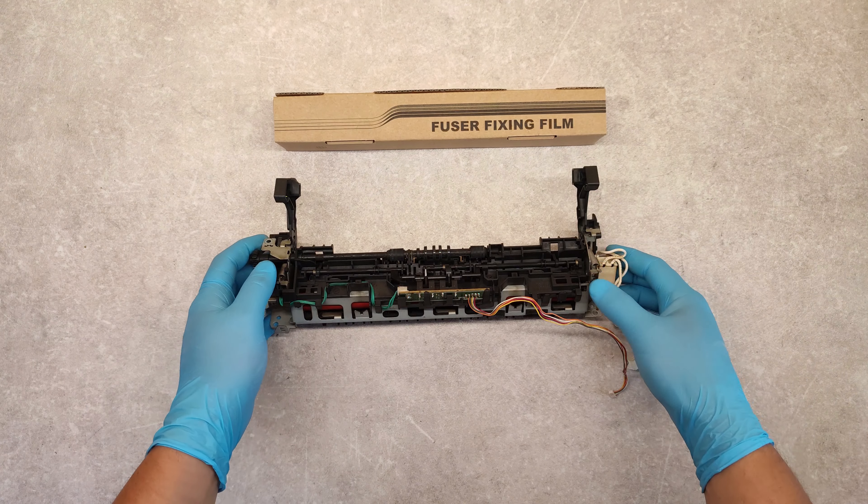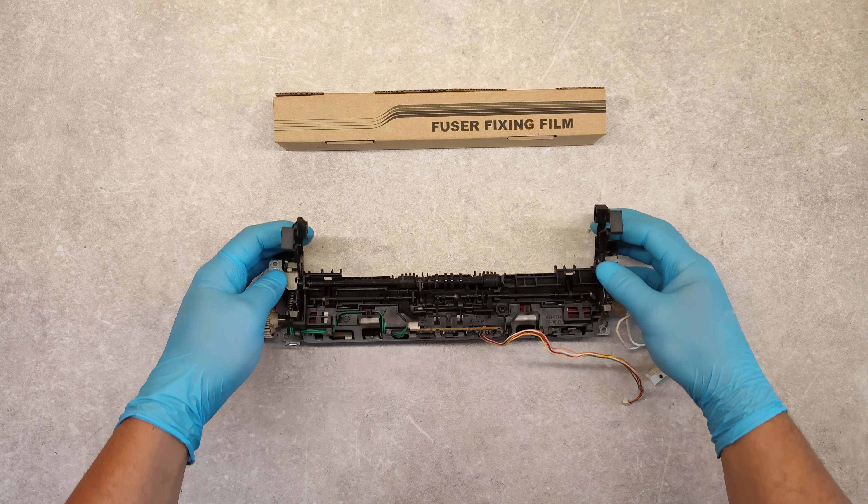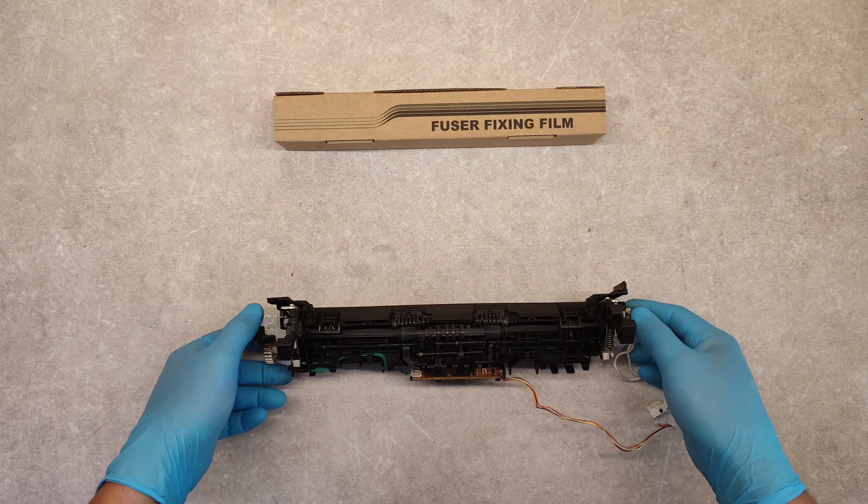Hello friends! Now I'm going to show you how to replace the fuser fixing film on the fuser unit HP M1212NF. Here we have the new fuser fixing film.